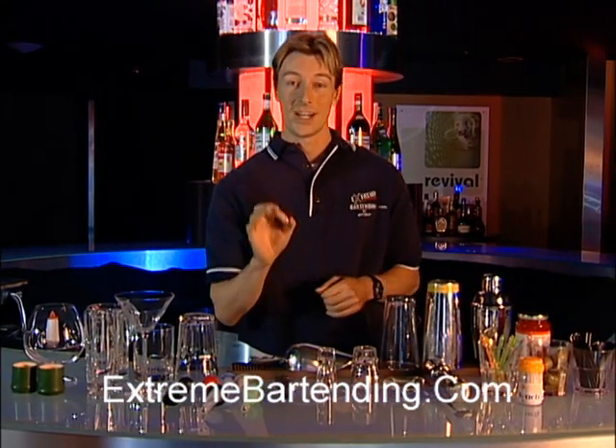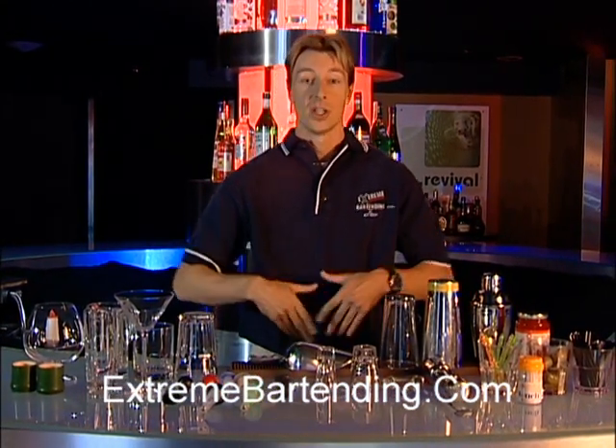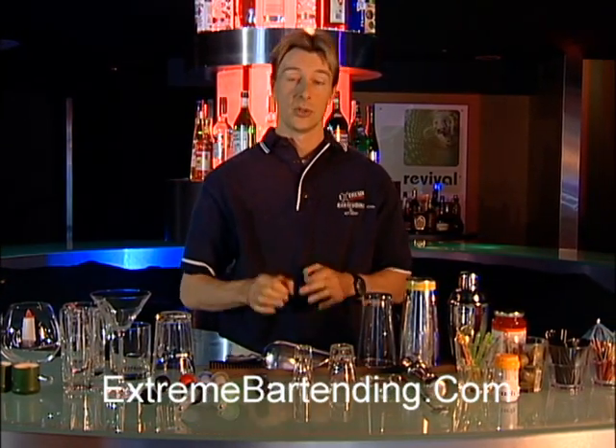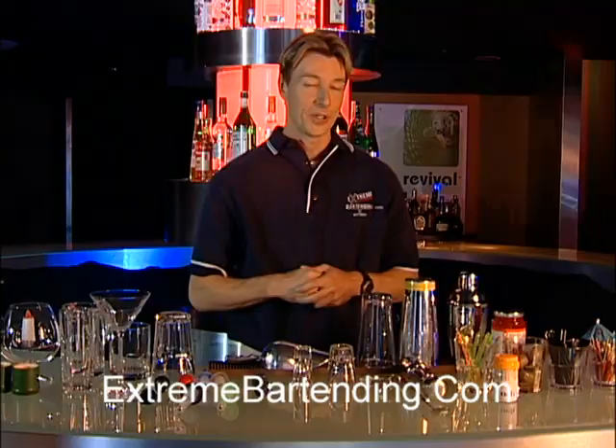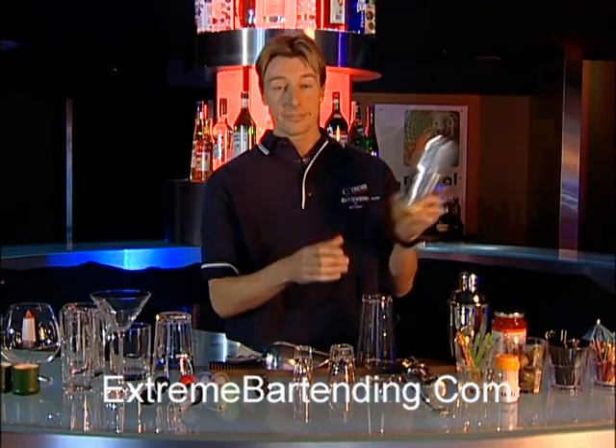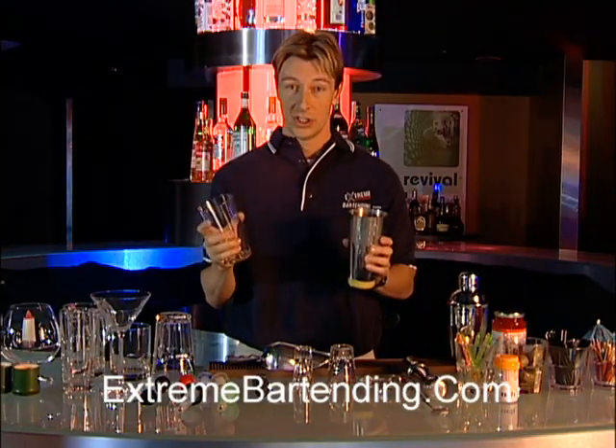Also, this is called a zester — it's kind of a cool little item to be able to make your garnishes with. Of course, a scoop, a couple of different shot glasses, single and double. You need to be able to measure properly. And what no good bar would be without would be a shaker tin and a shaker glass — this is how you make martinis.